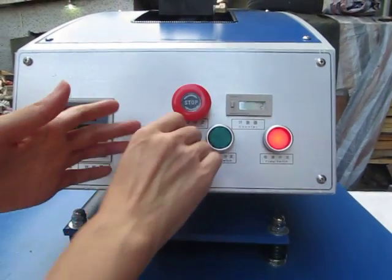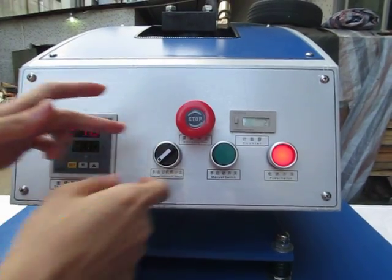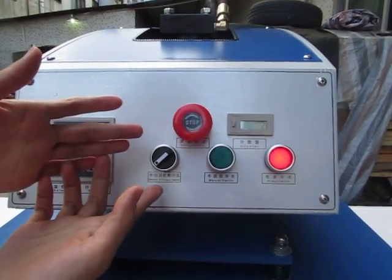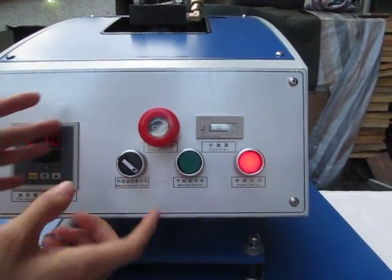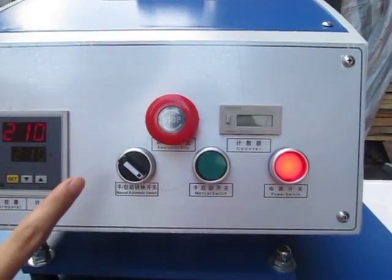If you want the automatic mode, switch this button to the right. Then the machine becomes automatic. This is the emergency stop. If you want to stop the machine, just press this button and the machine will stop. If you want to restart, press it clockwise and the machine will restart.